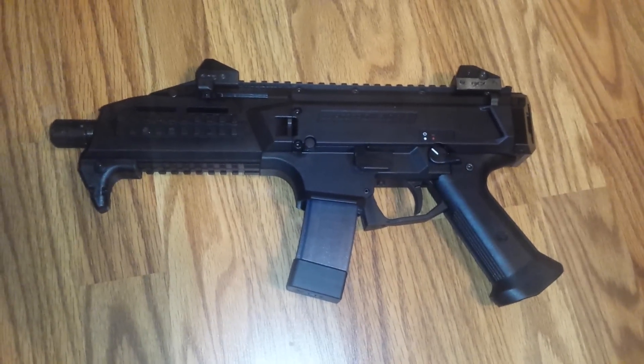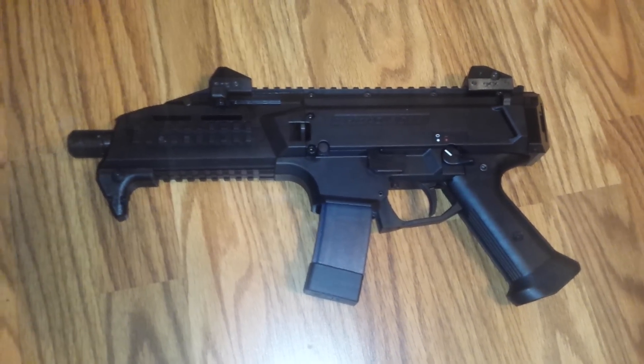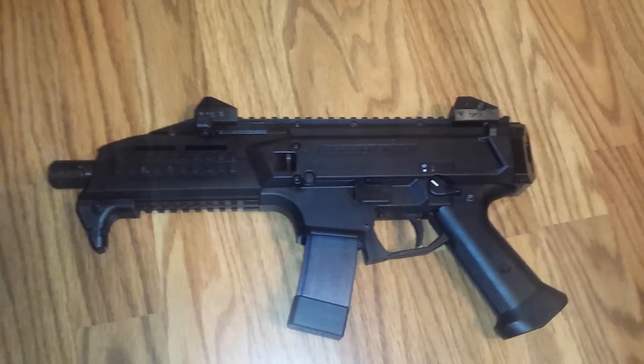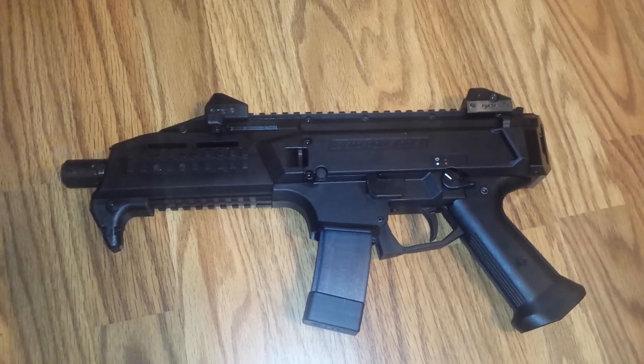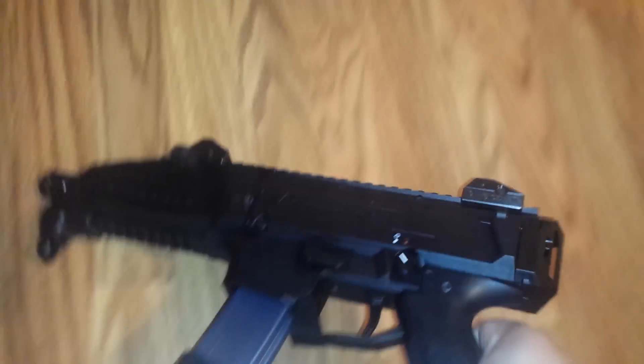Number one, the pistol grip is just garbage. I don't like it. It's weird. Really hard to do anything with. I hope there will be some customization coming into it. So that's number one — the pistol grip is just not anything.